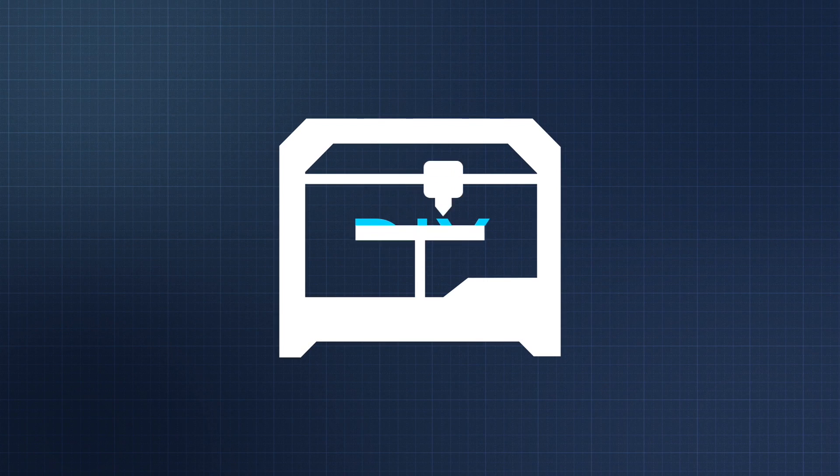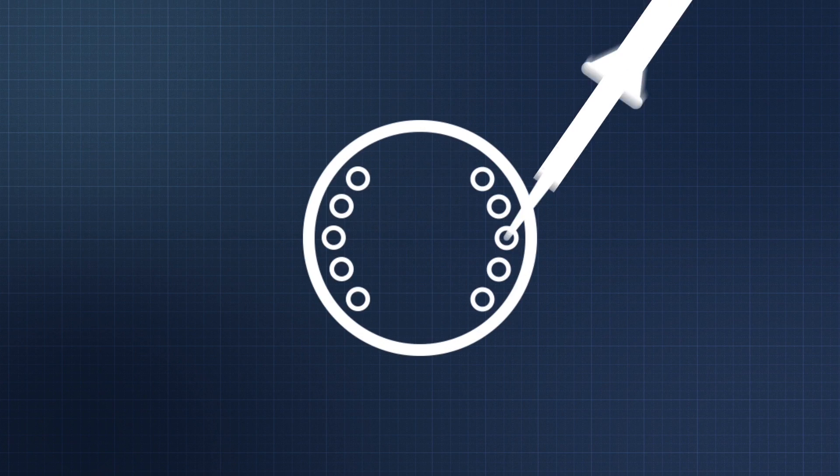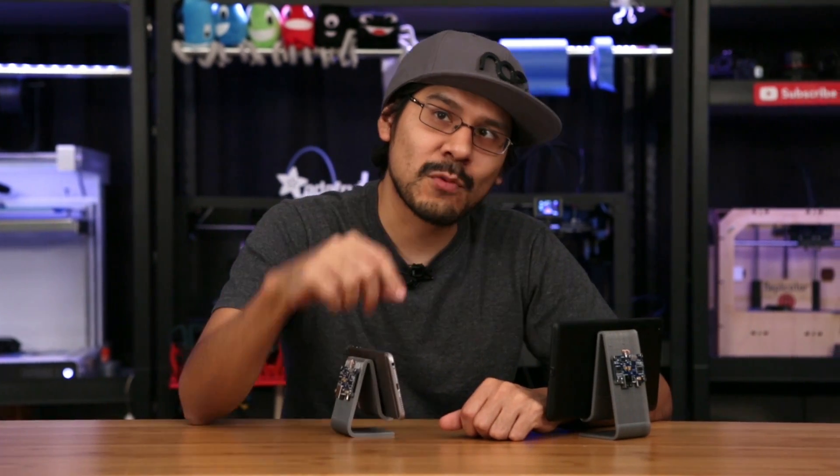Hi, you're watching Adafruit on YouTube. My name is Noah and this is the show about 3D printing and DIY electronics. Today we're making a 3D printed stand for wirelessly charging your phone and a tablet.